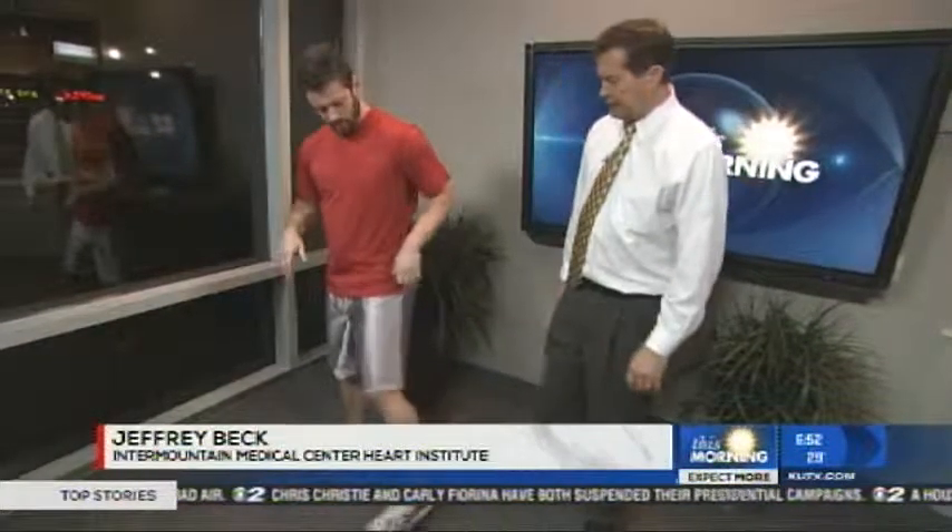We're going to do exercises today that you can do with your valentine or your loved one at home. Studies show that you're more likely to stay with an exercise routine if you exercise with somebody. We're going to go ahead and demonstrate a few things folks can do at home. I kind of like to exercise by myself — it's kind of my own time during the day — but I'll give this a shot.